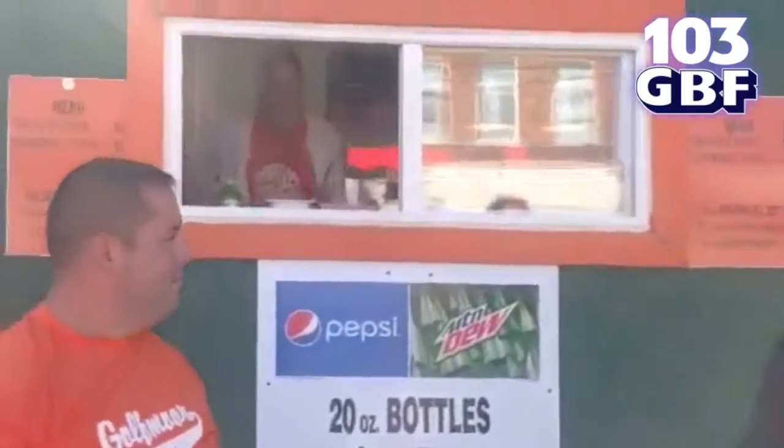Hey there, it's Bobby G, live at the annual Fall Festival. I got to say before we even start, I got to be completely honest here — I'm a little biased when it comes to this booth, booth number 95, the Gulfmore Little League booth. It just happens to be where my son has played Little League for years, and I'm a big part of things out there at Gulfmore. But I also have to say that it's for good reason that I'm here.